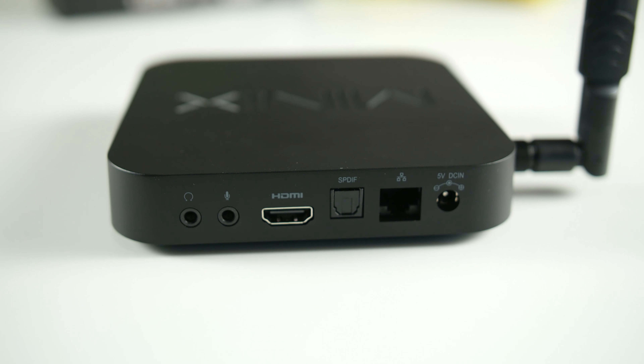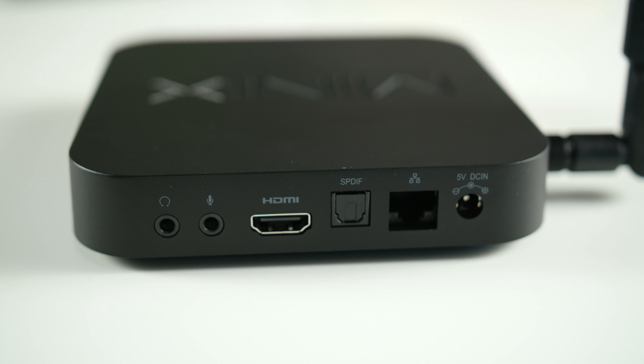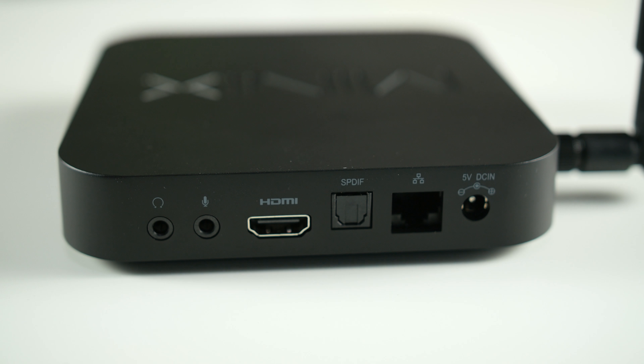At the back of the unit is where you'll find the headphone port, microphone port, HDMI port, SPDIF out, Gigabit Ethernet port, and the power input.